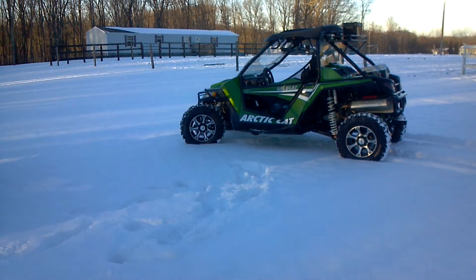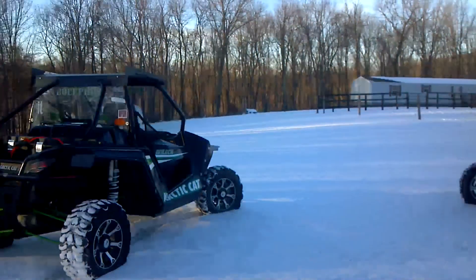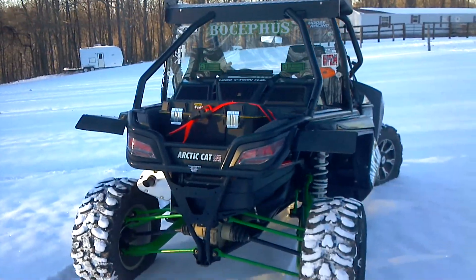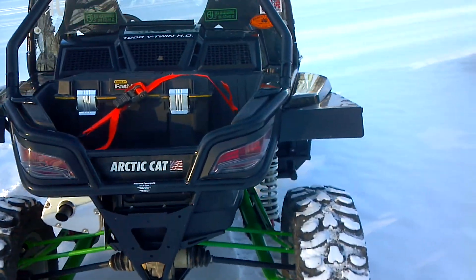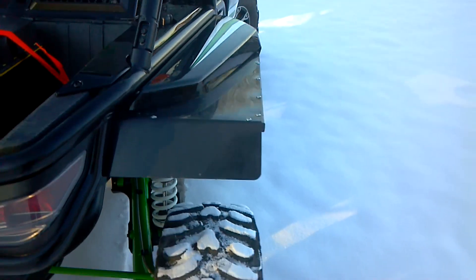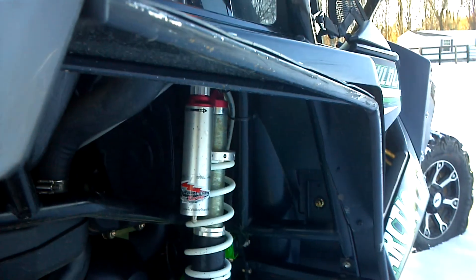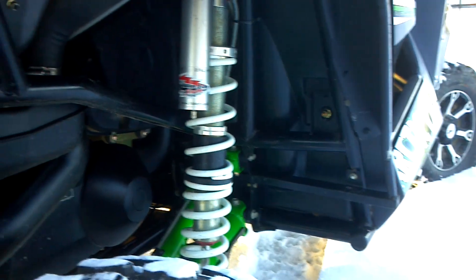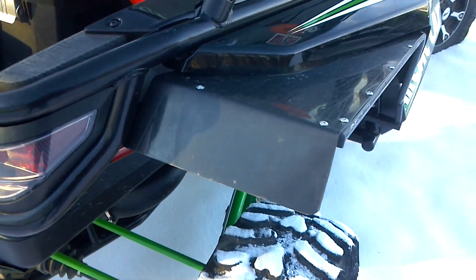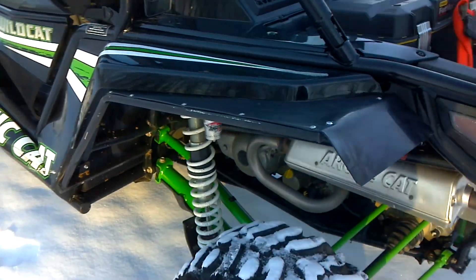I want to do a short video of the 2012 Arctic Cat Wildcat custom accessories that are made here in Crab Orchard, West Virginia. Starting with rear fender flares to cover the rear tires — custom fit, custom framework that bolts directly to the frame so there's no sagging. Made of hard durable NASCAR plastic, it gives full tire coverage of the rear.